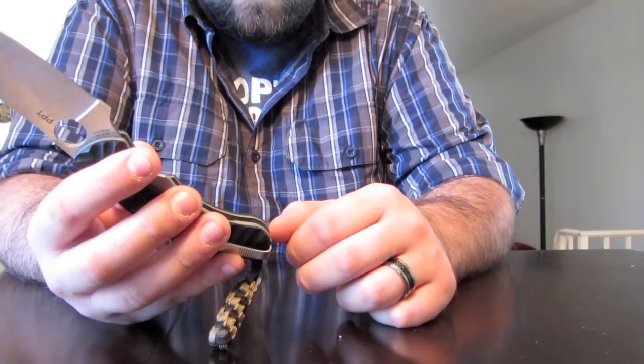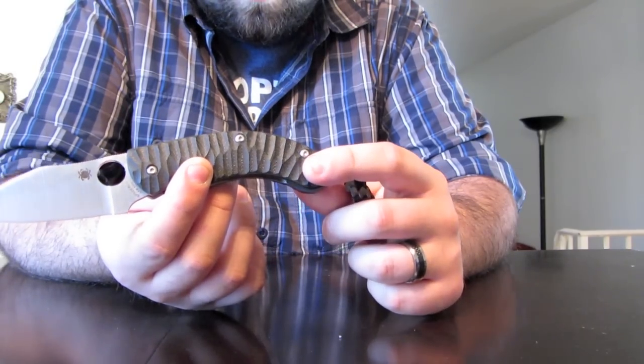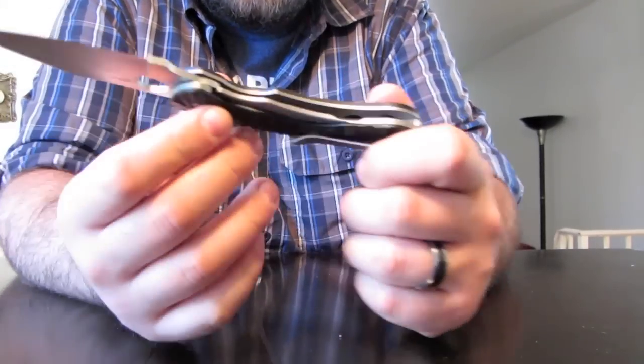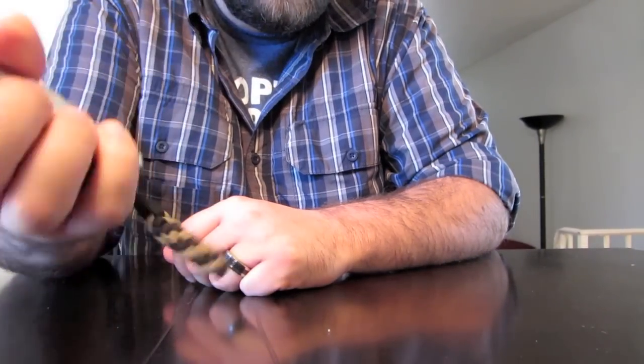Like most Spyderco knives, especially top-end ones, this thing is awesome. Locks up super tight — it's not going anywhere with that big, beefy frame lock. Falls shut, which is really cool.